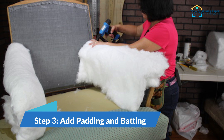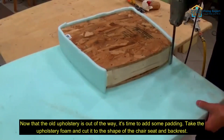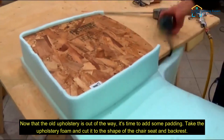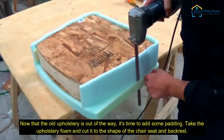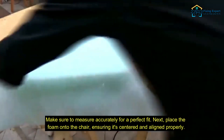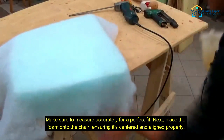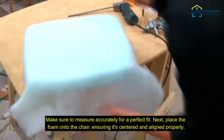Step 3: Add padding and batting. Now that the old upholstery is out of the way, it's time to add some padding. Take the upholstery foam and cut it to the shape of the chair seat and backrest. Make sure to measure accurately for a perfect fit. Next, place the foam onto the chair, ensuring it's centered and aligned properly.